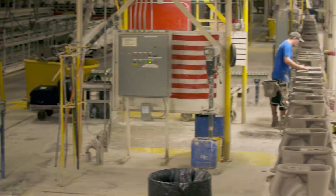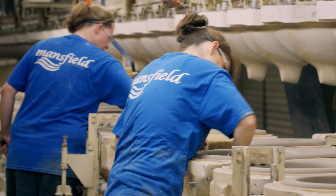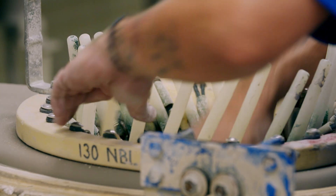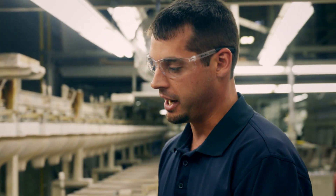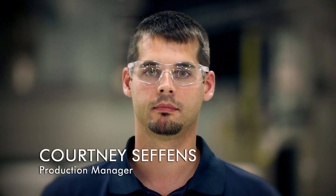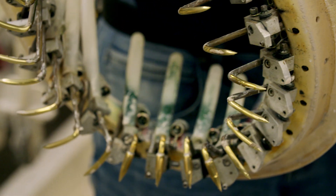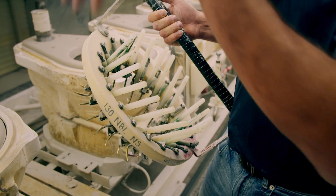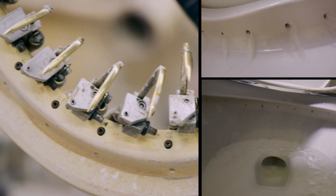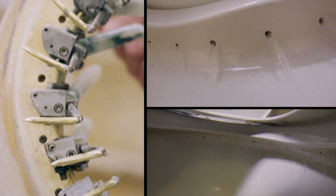These rim holes are essential to the flush mechanism. Workers must precision cut each one into the bowl, requiring a specialized manufacturing technique. Workers must remove the ceramic bowls from the dryer just before they are completely set. Clay is soft enough that we can punch through it, but yet it's firm enough that it's not sloppy and wet. Courtney runs the machines that punch out the flush holes. Each punch has a specific diameter, set at a specific angle, all to get that good rim wash that we require. If the holes are too small, you can have a bubble. If the holes are too big, you lose some flush performance. So there's specific diameters to each of these punches.